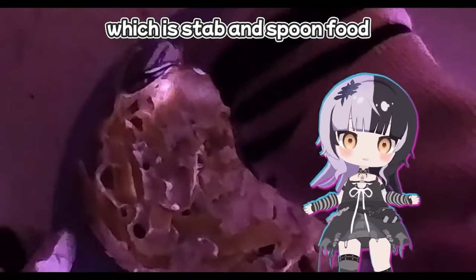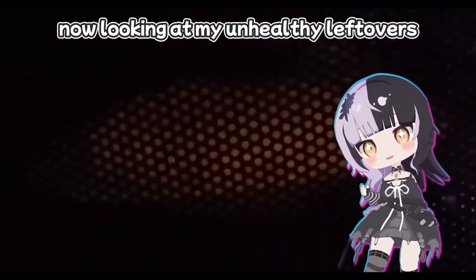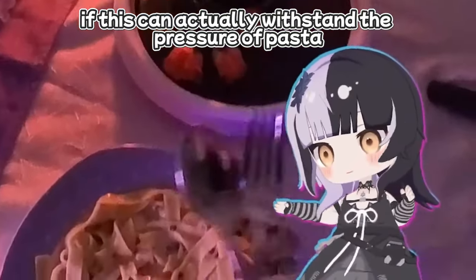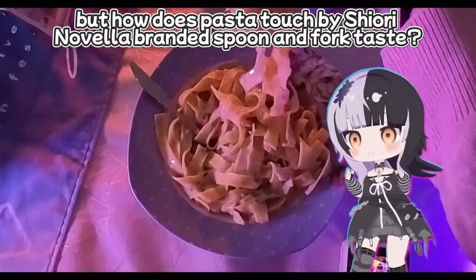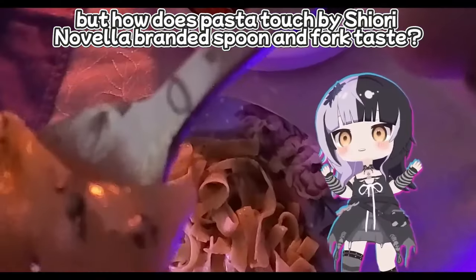Which is stab and spoon food. Now looking at my unhealthy leftovers, let us see if this can actually withstand the pressure of pasta. The fork goes in smoothly. The spoon — maybe not so much, but it is a spoon. But how does pasta touched by a Shiori Novella branded spoon and fork taste?